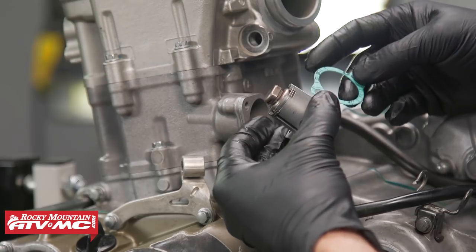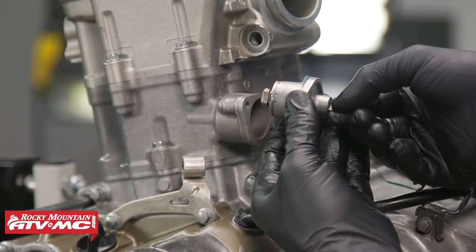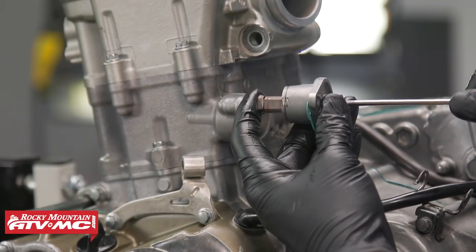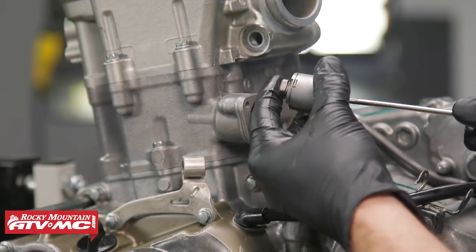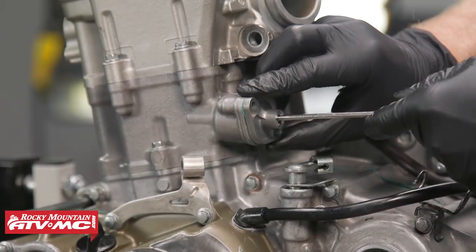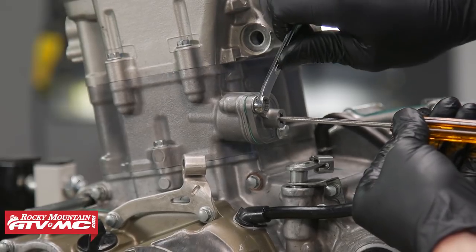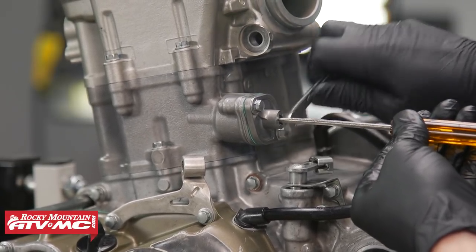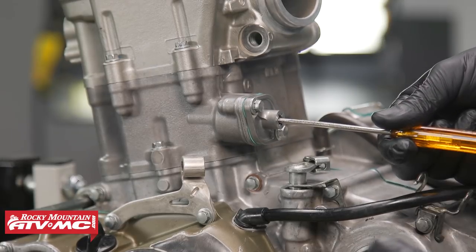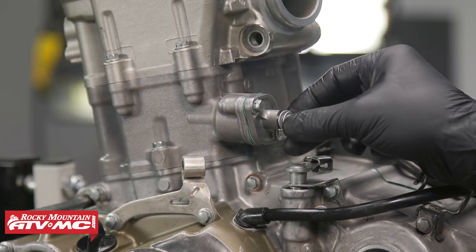We'll use our cam gear holding tool and torque these bolts down to spec, which on this one is 15 foot-pounds. The next thing is to install our cam chain tensioner. We got a new one since our old one was broken — it has a little plate holding the tensioner all the way back. If you don't have that plate, you can screw the tensioner in with a flat blade screwdriver to hold it back. Insert it into place with the screw held all the way in while you tighten it down, then install the mounting bolts. Once both bolts are tightened, remove the screwdriver and the tensioner will extend and tighten up the chain. After that we'll put the sealing bolt back in place with its crush washer.